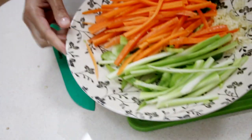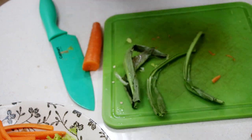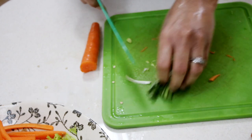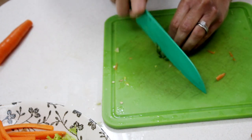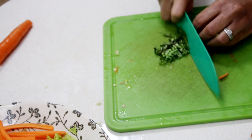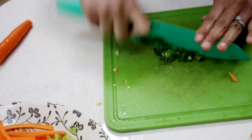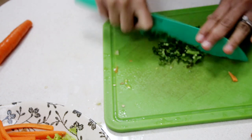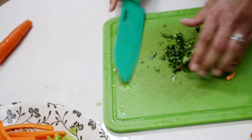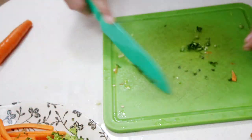I have here a couple of culantro leaves — you can also use cilantro. I really like the flavor of this, so I'm adding just a little bit for some extra flavor. This is optional of course. I sometimes even use green seasoning if you have some of that, about a teaspoon. But I love the extra flavor that this adds.